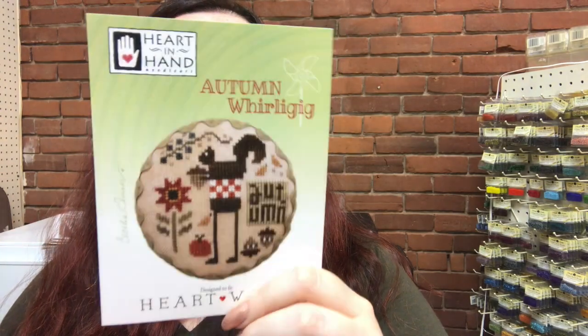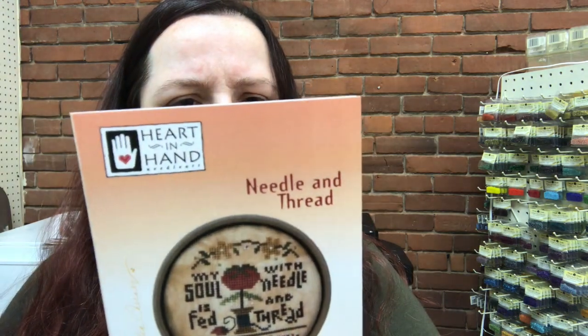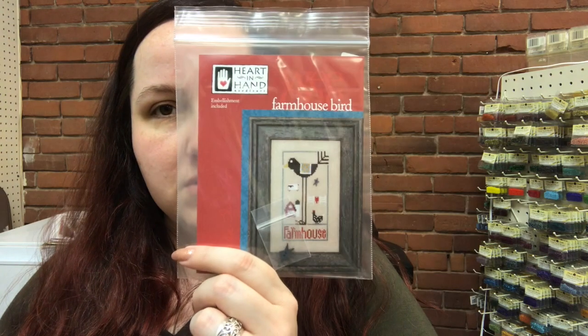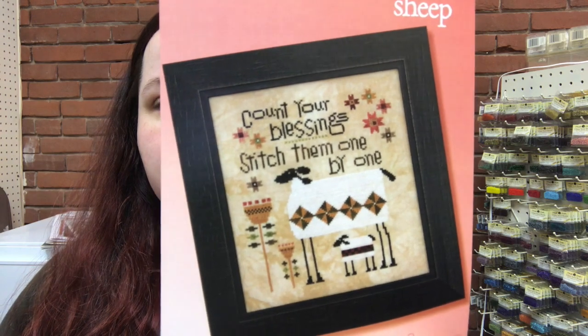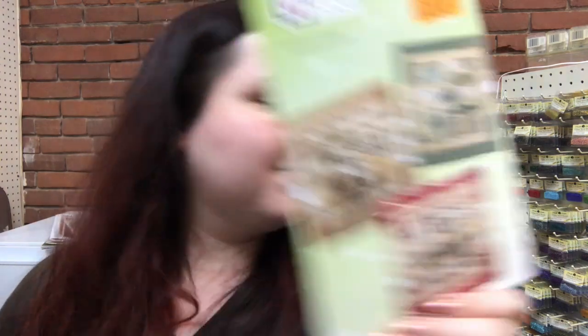We also have some new Heart and Hand. We have Autumn Worley Gig, which is really cute — I might have to make some of these, maybe try and finish them in that little tin-style finish. Another one in that small tart-style is the Needle and Thread one. We have Farmhouse Bird with the long legs, which also comes with an embellishment, and Patchwork Sheep. And we have the newest in the Square Dance series, which is July, August, and September. August is my favorite because there are bees on it.